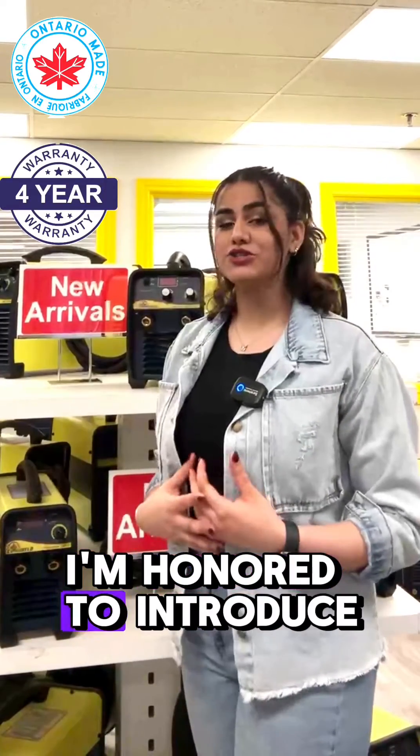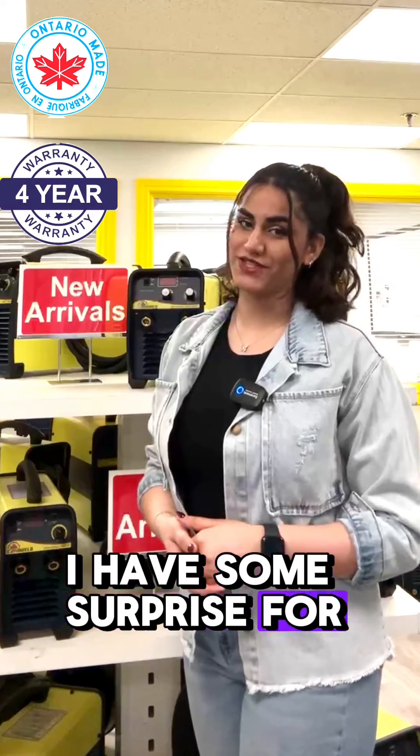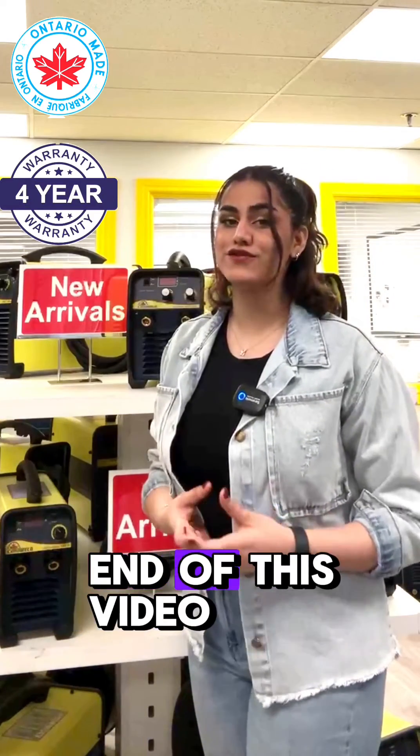Hi, I'm Vita. I'm honored to introduce the new machine from CannaVolt. I have some surprises for you, so stay with me until the end of this video.